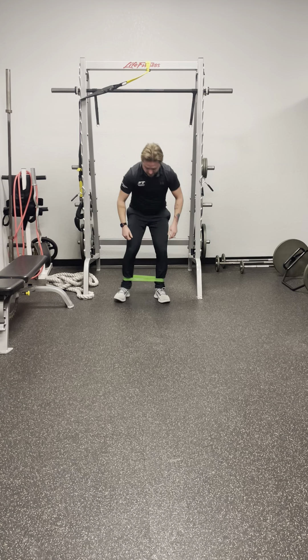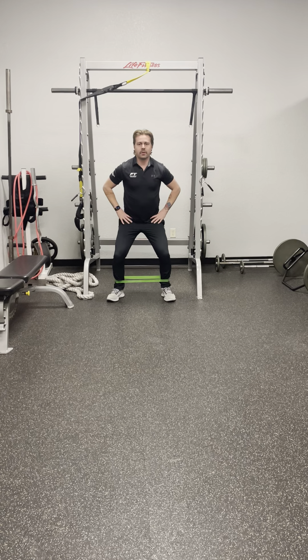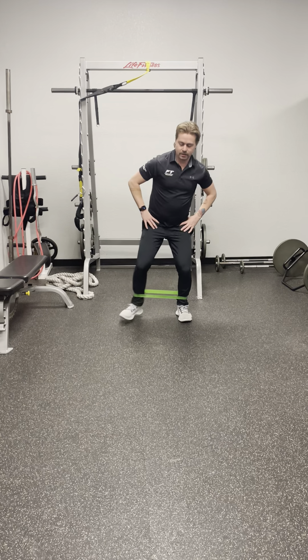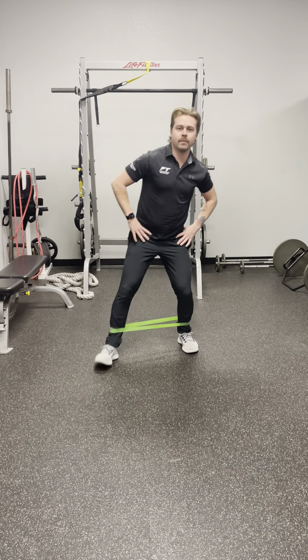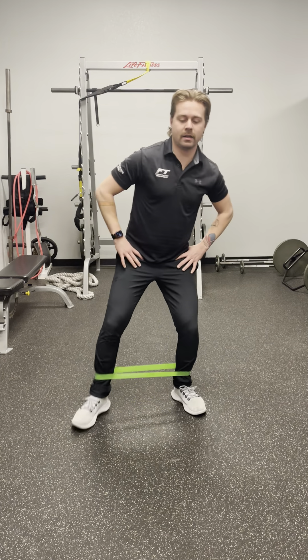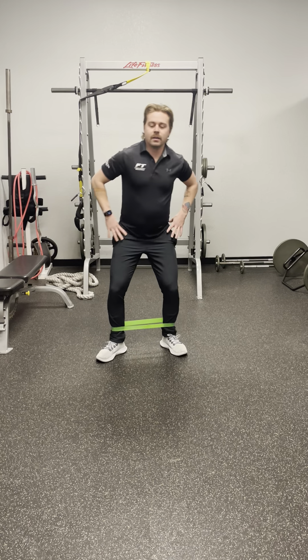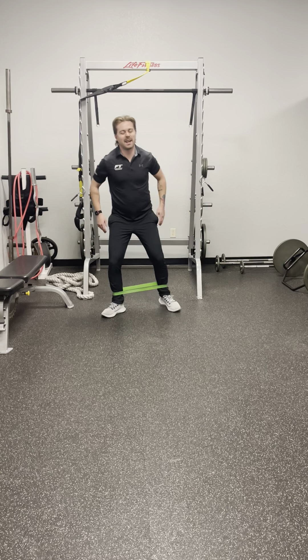I prefer to do it on the ankles. Get a little bit wider than shoulder-width apart and about a quarter squat. We're just gonna walk forward, going in and out, trying to keep tension on the band the whole time. Then keep going forward to a set distance, turn around, and walk straight back. You should feel it firing in the outside of the hips, a little bit in the calves too, and the hamstrings.